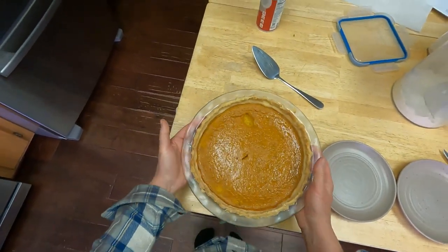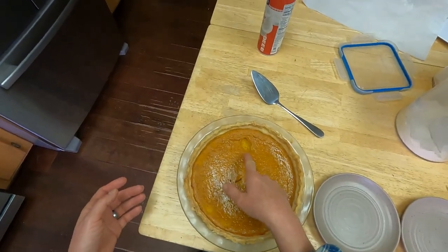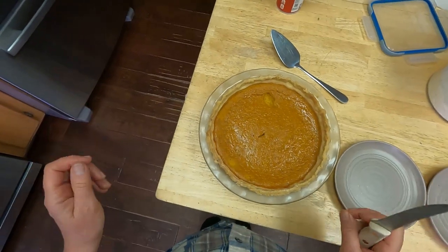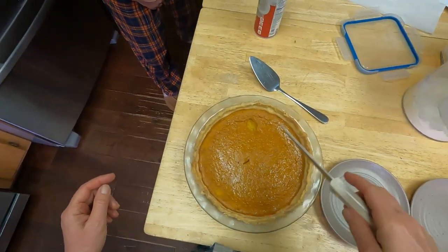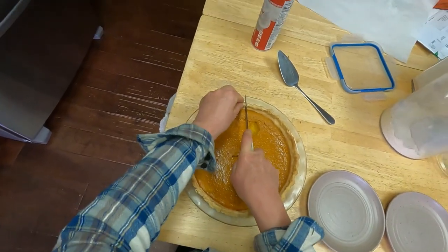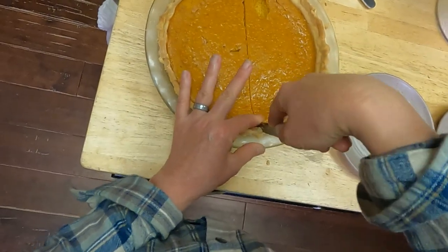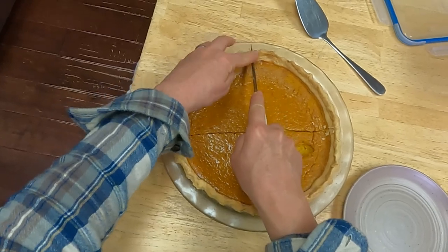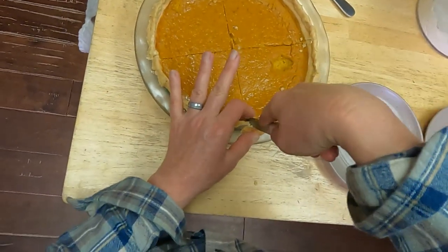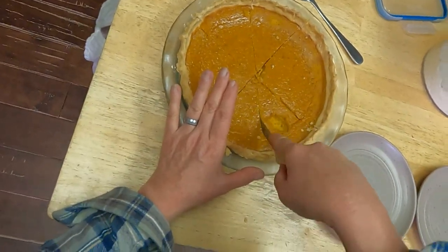The pie is chilled — I put it out on my back porch since it's about 40 degrees out there to cool off faster, and this is what happens when you do that and you have cats. Somebody decided to taste the pie, so the thumbnail picture for this video is not going to include the entire pie. We will eat around the cat part — we have four cats and it makes me wonder which one did that.